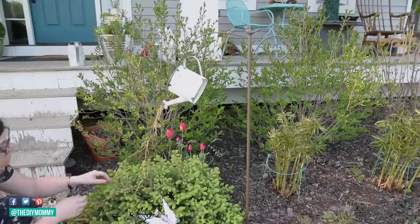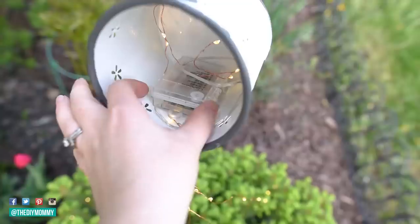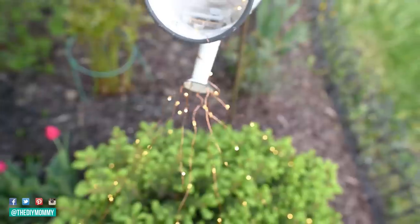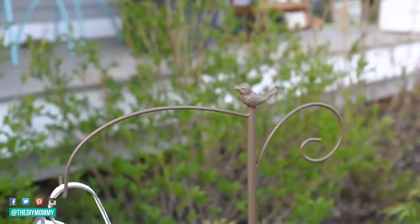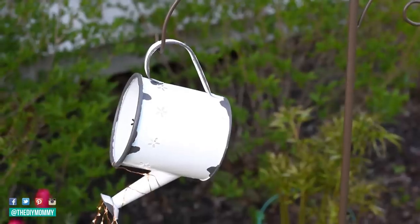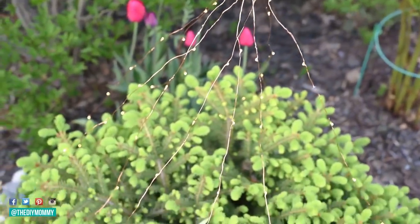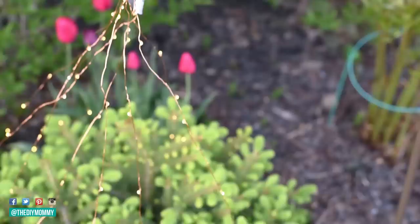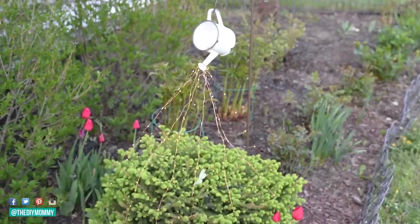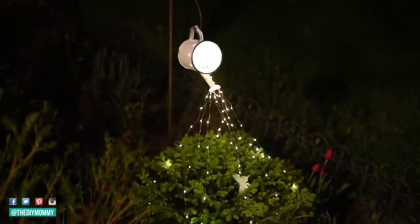This plant is called a bird's nest spruce and it grows so well up here in zone three. Then I'm just turning on the lights at the battery pack and this is how my faux enamelware feature looks — it turned out so cute. I love how these copper fairy lights coming out of the watering can look like a sparkly waterfall over my plant, and I especially love how this feature looks at night — it lights up the whole front flower bed so beautifully.